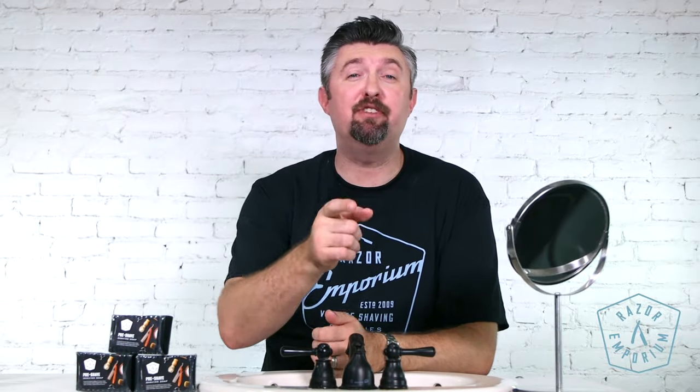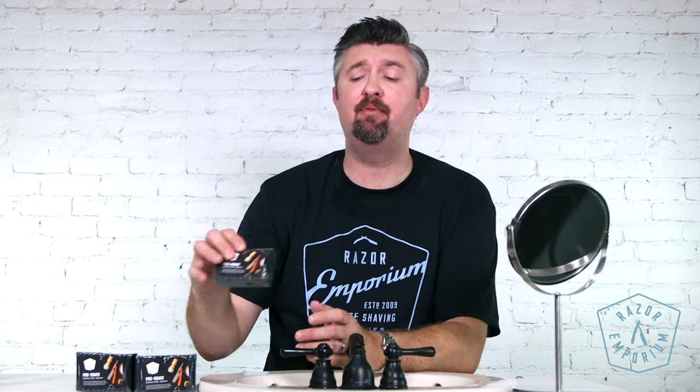Hey everyone, Matt Basarczyk from RazerEmporium.com coming at you today to discuss a new and very exciting product, the Razer Emporium Pre-Shave Soap.